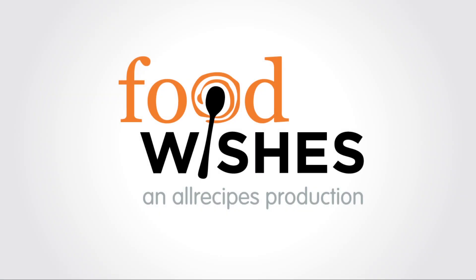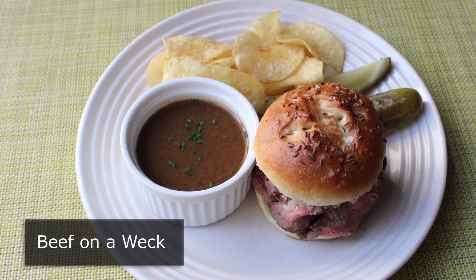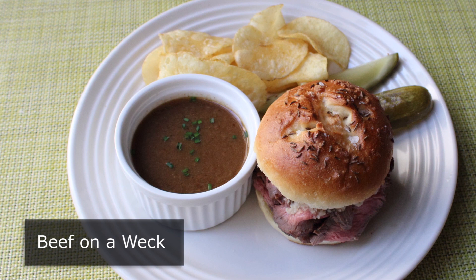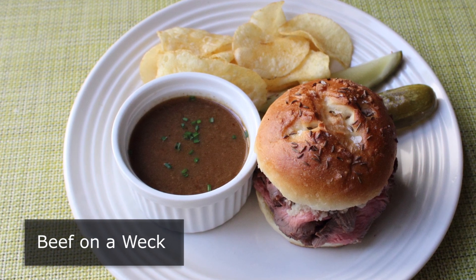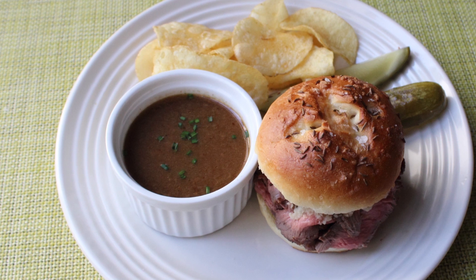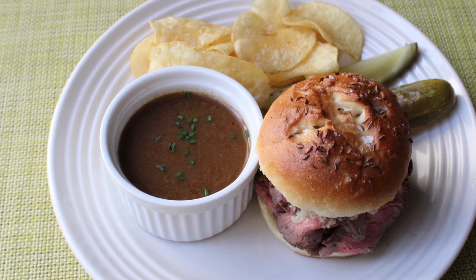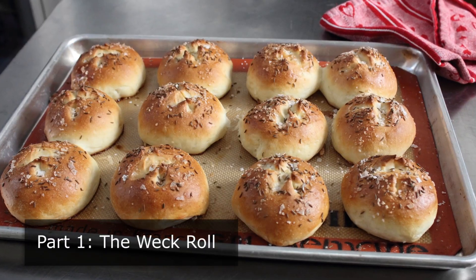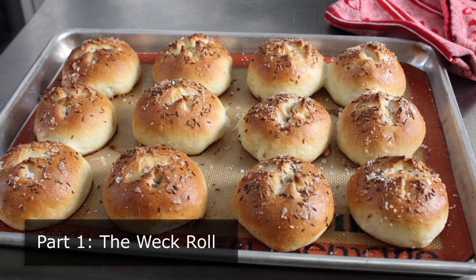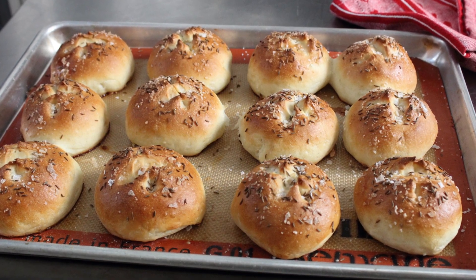Hello, this is Chef John from foodwishes.com with Beef on a Weck. This two-part demo covers one of America's greatest unknown sandwiches. If you've never heard of it, unless you live somewhere between Buffalo and Rochester, New York, there's a pretty good chance you've never seen this before. In part one we'll cover the Weck, short for the German Kummelweck, which apparently means caraway roll.